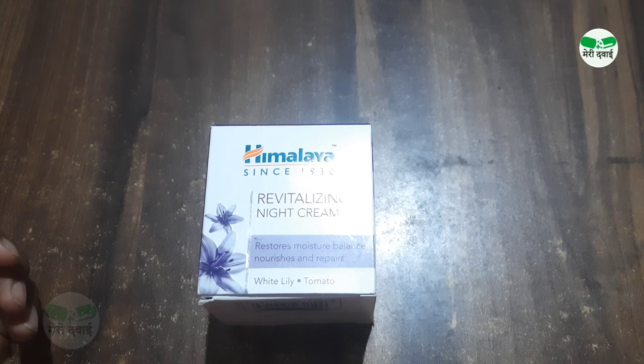Hello guys, welcome back to my channel. Today I will review Himalaya Revitalizing Night Cream. I will give you all information about this product — its price, benefits, side effects, and how to use it. Make sure to watch the full video.